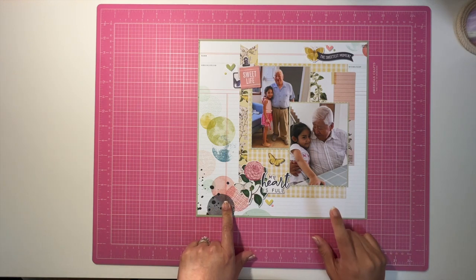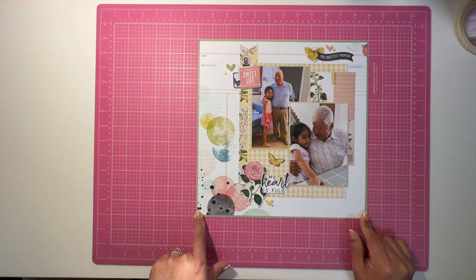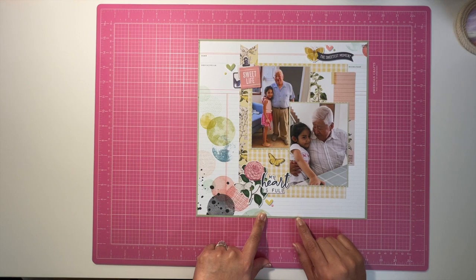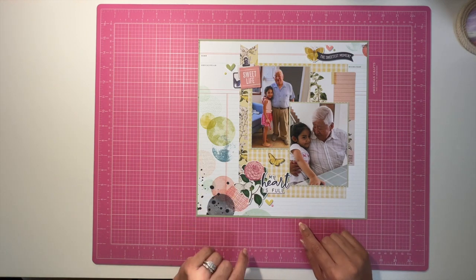The ledger paper is from Vicki Boutin, from the Print Shop collection. I went ahead and backed and framed it with the Simple Stories collection that I've been using this month for Collection Obsession.